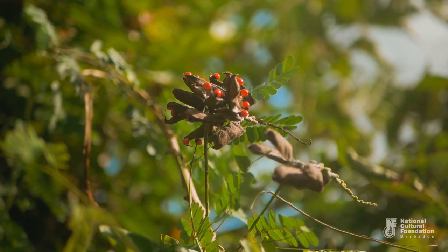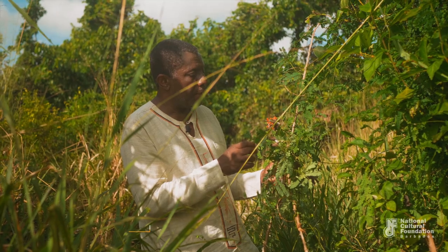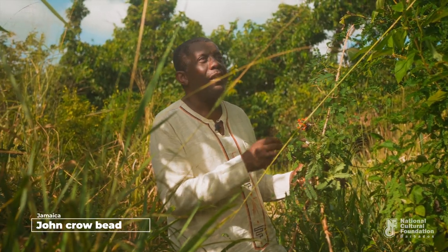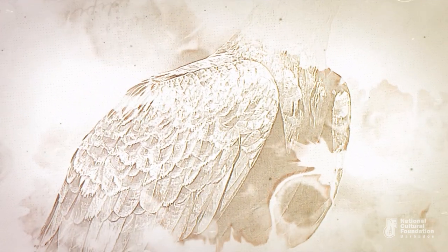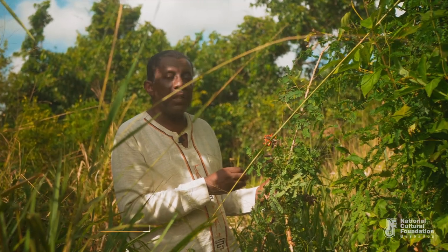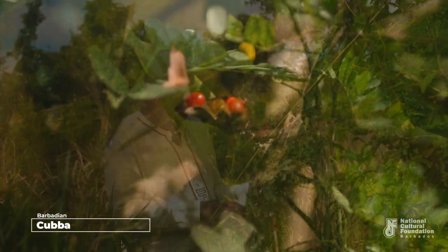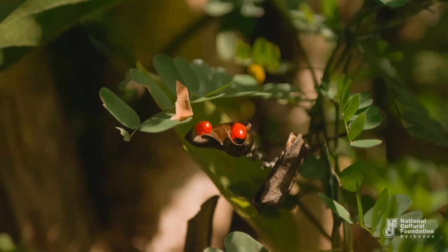In Jamaica these seeds go by the name John Crow bead — John Crow being the turkey vulture which feasts on dead animals. In Trinidad and Barbados that would be called the kaba. There's that phrase in Barbados: 'here's a kaba.' An amazing similarity to 'crab eye.'